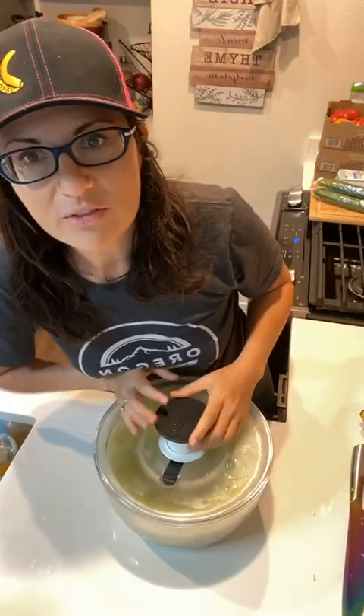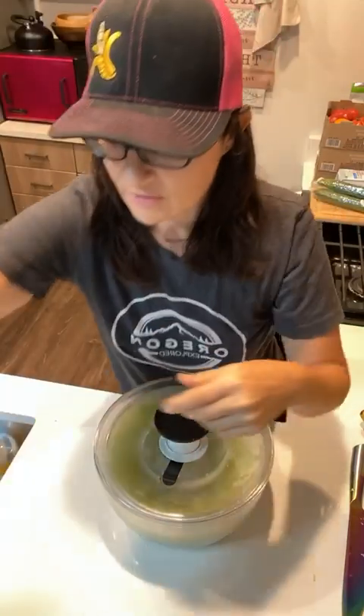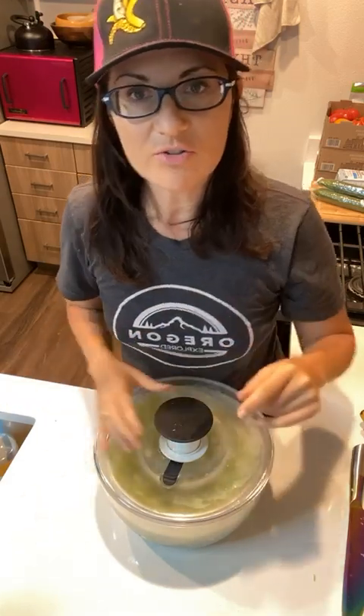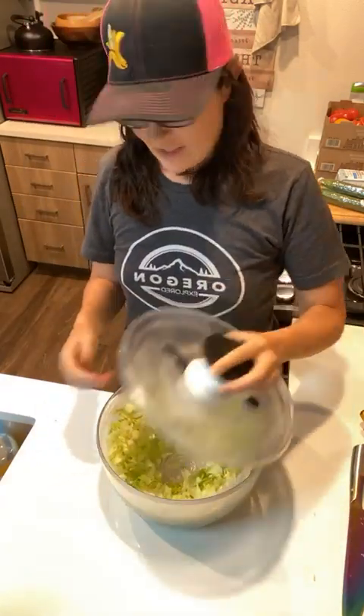Where can you find more info on the veggie wash? Link in my bio for Norwex. This is the fruit and veggie wash that I use - head over to there, or you can send me a direct message after this IGTV or YouTube video. This is the coolest salad spinner - it even has a little stopper, you just push it and it stops. So we've got dried lettuce for the lunch salad.